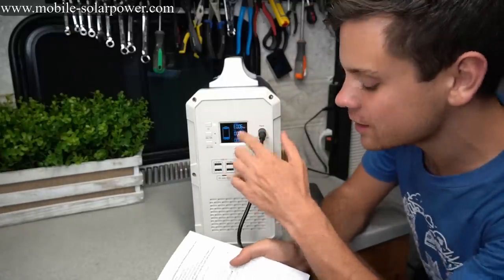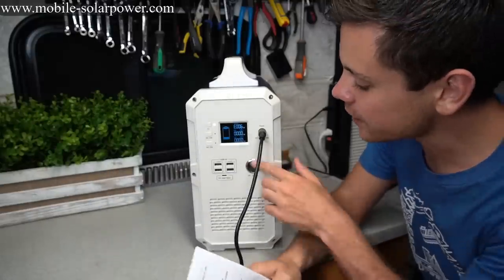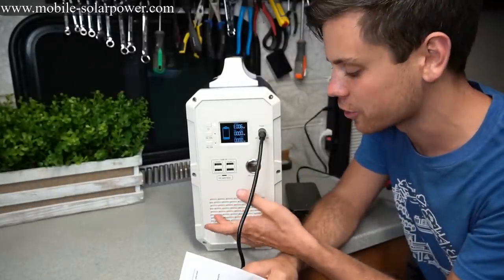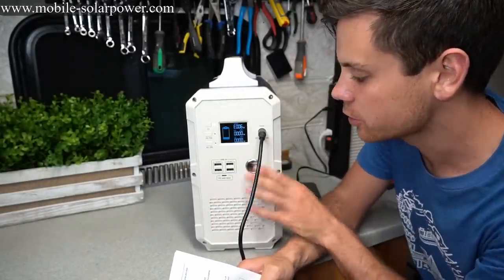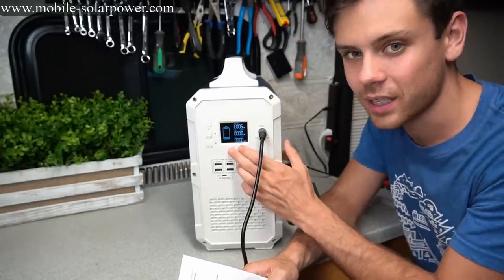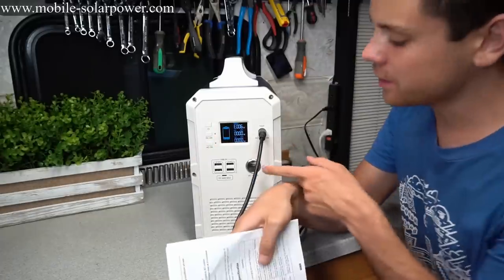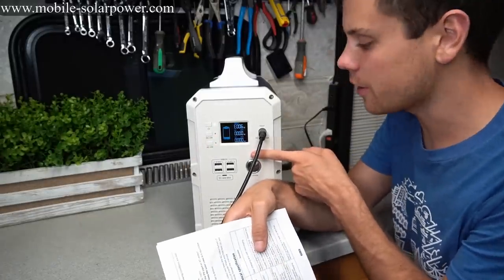We have a new error code E006, which means over temperature protection for charging the battery. Right now it's too hot because the inverter is right next to the battery cells, so it's waiting to cool down before it can charge again. The cells have recovered a little so we can turn it on, but it still cannot charge until it cools off.